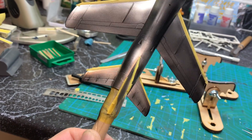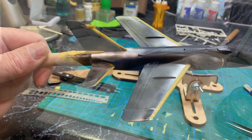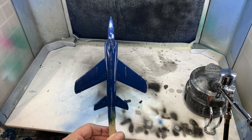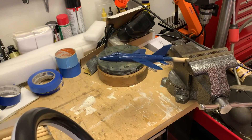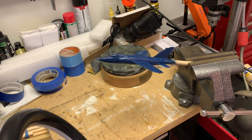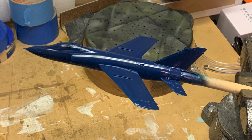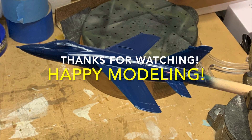Now I'll get the blue ready, and then the last step will be masking the tips, priming those with gray, and then painting them with yellow. I thinned it pretty well and went back and forth over it three or four times — may need a second coat but so far so good. I think I'm going to end it there and come back with one final video finishing it off and a final reveal. Until then, thanks for watching and happy modeling.